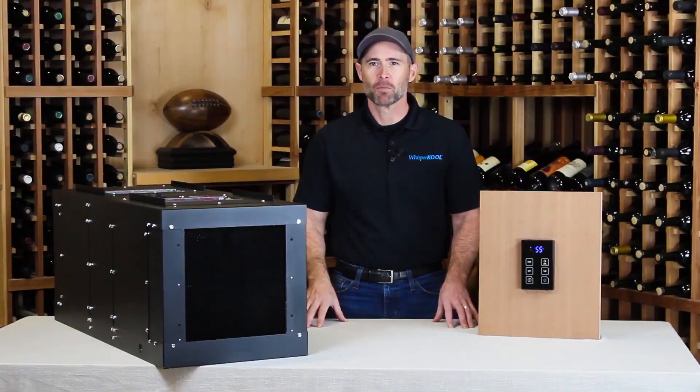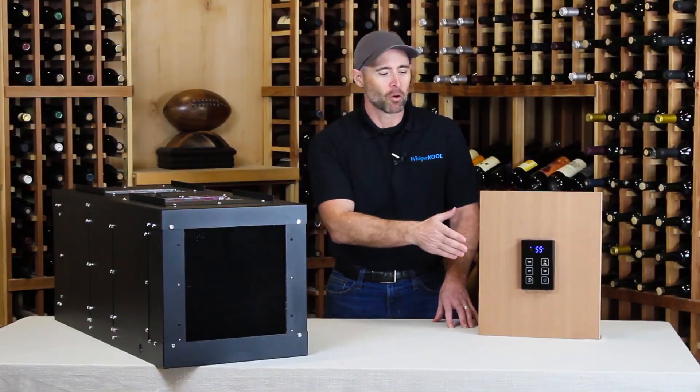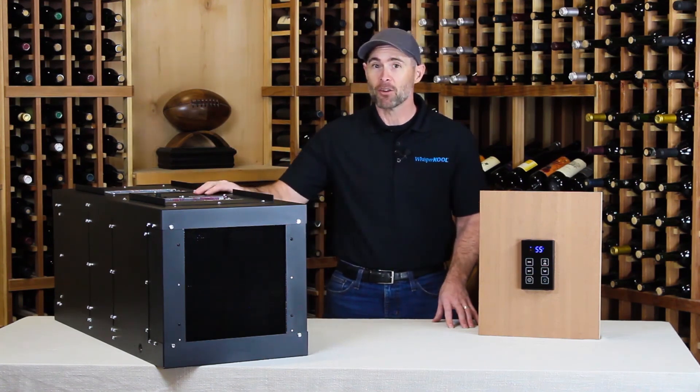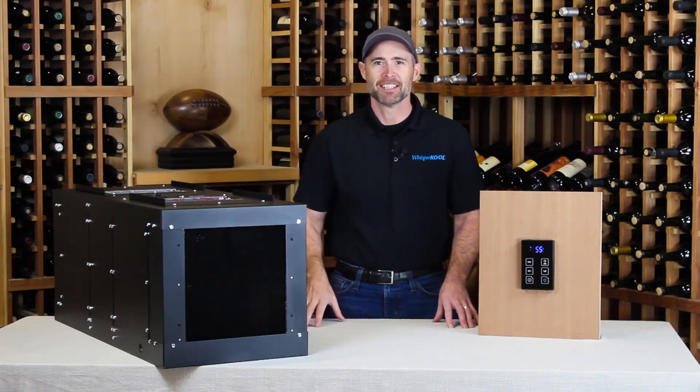Thanks for joining me to learn about WhisperCool's new sleek modern controller, the KDT+. Look for it on our newest cooling unit models, and please watch our other instructional videos on wine cellar cooling. See you next time!